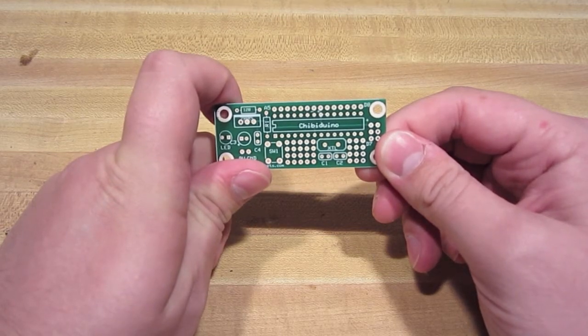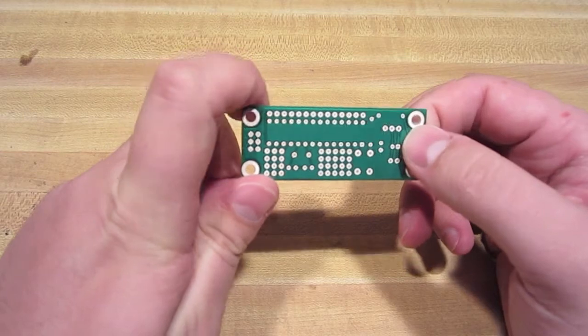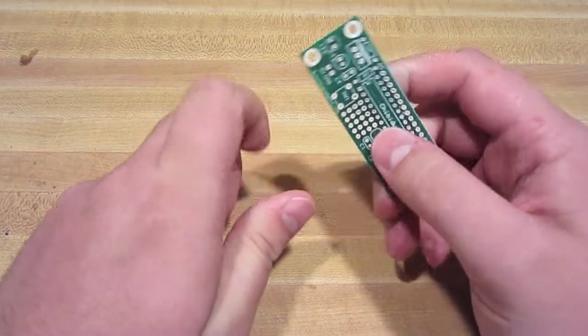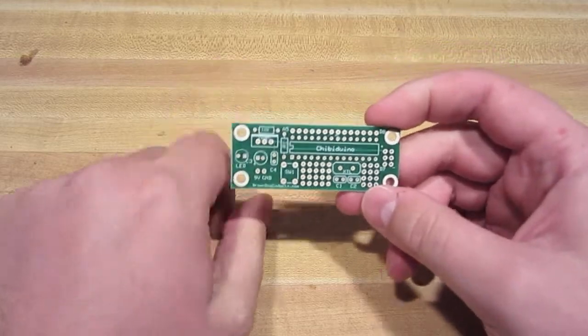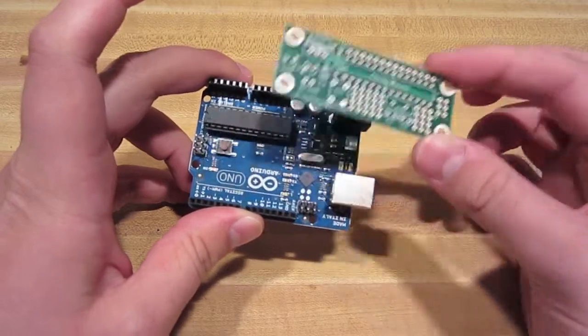Hi, this is Josh from browndoggadgets.com showing off the cheap Arduino. The cheap Arduino is a small, compact, and cheap Arduino compatible project board. You'd use this type of board after you finished a project that you wanted to keep going long term and that you didn't really want to waste your Arduino on.